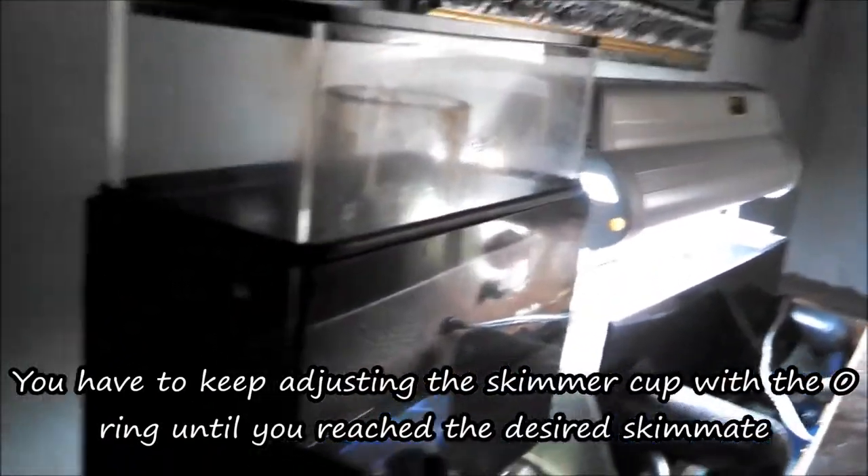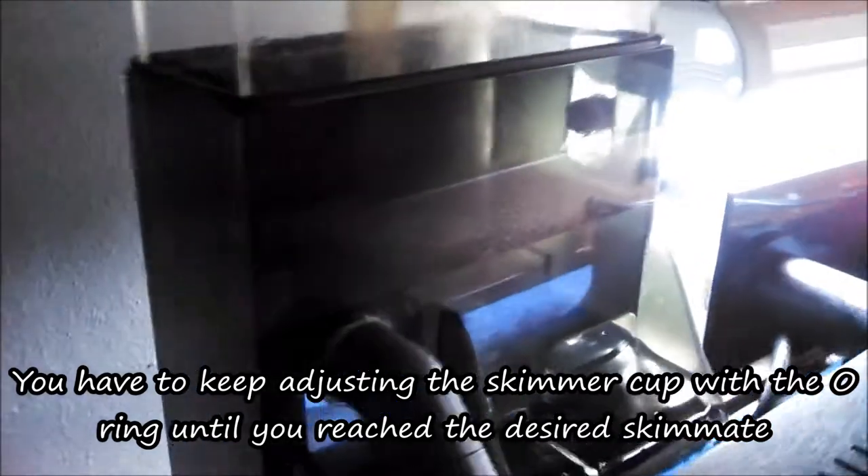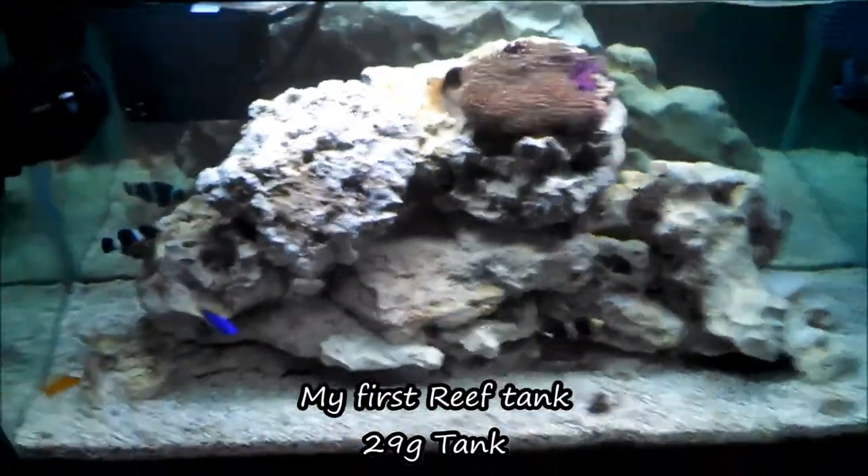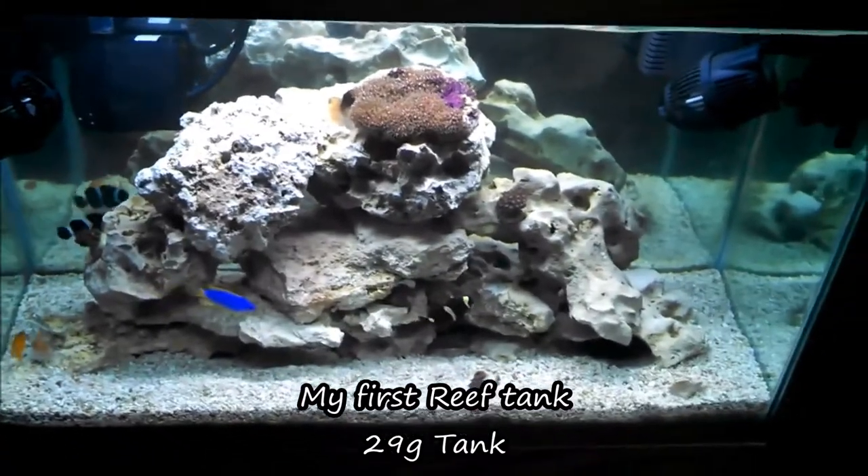There are a few hang-on-backs that are a little bit better, and this is by far better than others. At the price point — give or take — from $180 to $235 this unit is. I bought it six years ago. Do not know how much it is now. But as you can see, this was running on my 29-gallon reef.